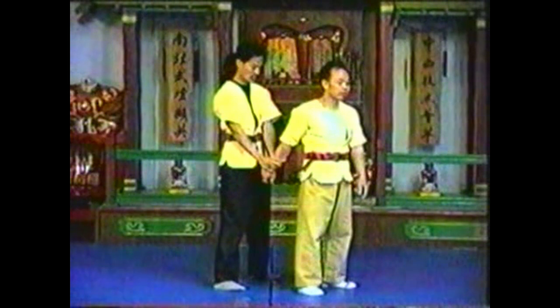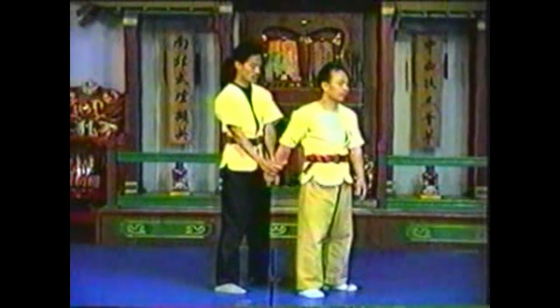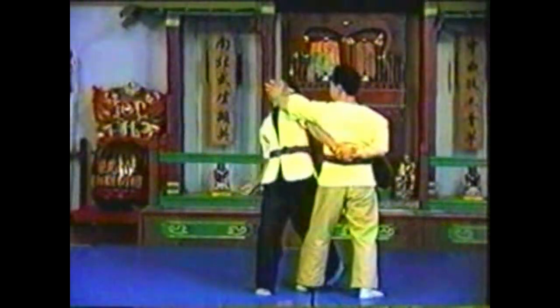Wrap your grasped hand around your body so that it is by your hip. Pull his wrist using your whole body.